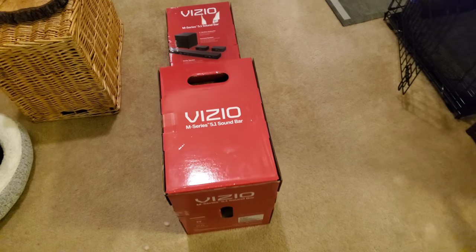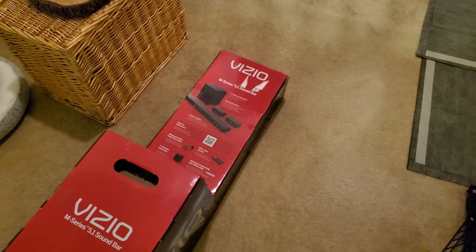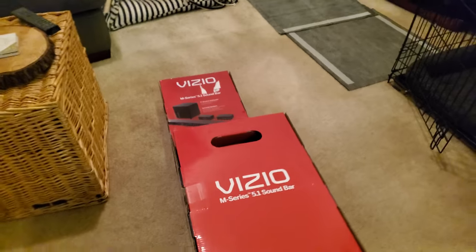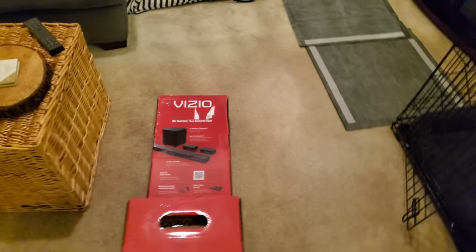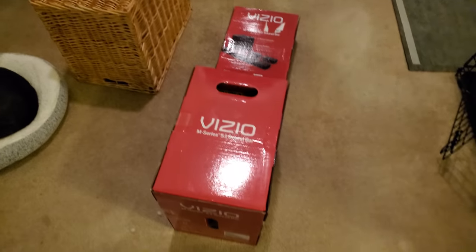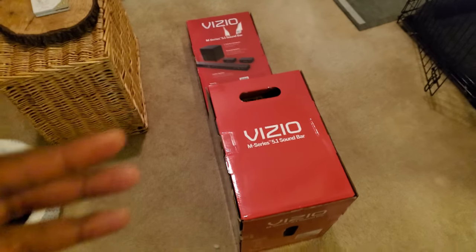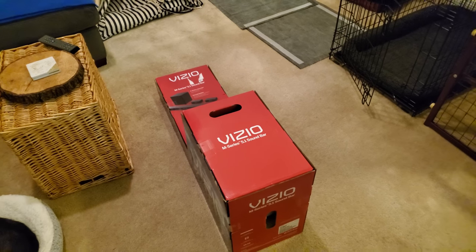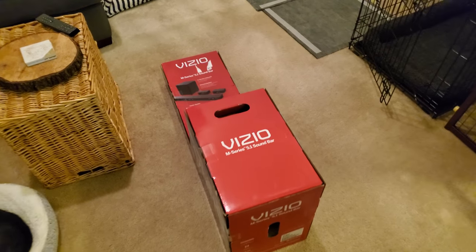I'm opening the Vizio 5.1 M-series soundbar. The model is the M51AX-J6. There's also an H6 model which is a little fancier - I believe it's a 5.1.4 or 5.1.2.